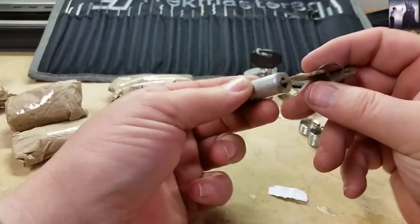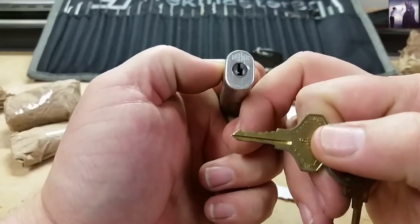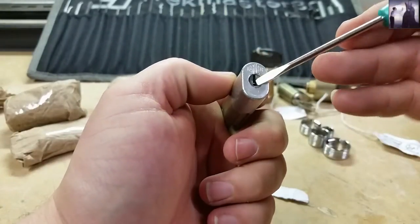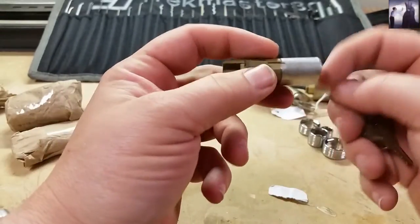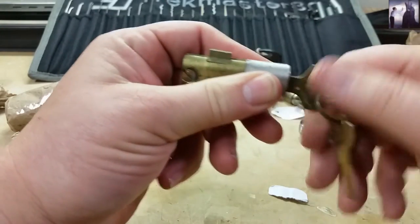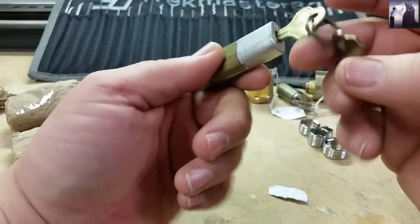Okay, tailor lock. Oh my goodness, will you look how small that keyway is! Here's my little bitty flathead and it just barely fits in there. That's a tailor cabinet lock — file cabinet lock, I guess. Works good. That's kind of nifty.